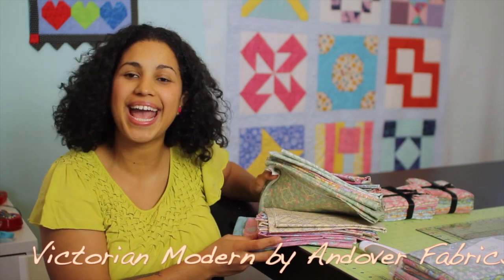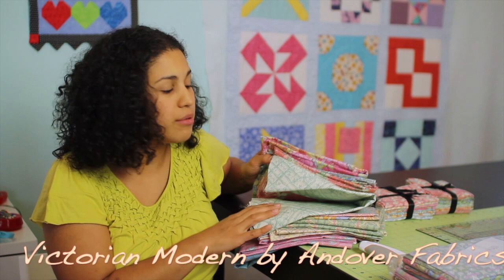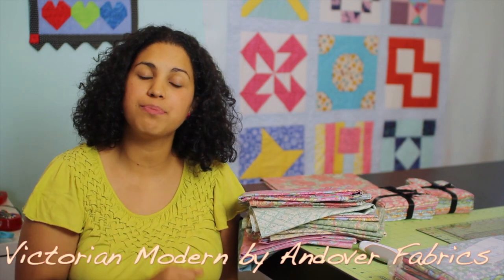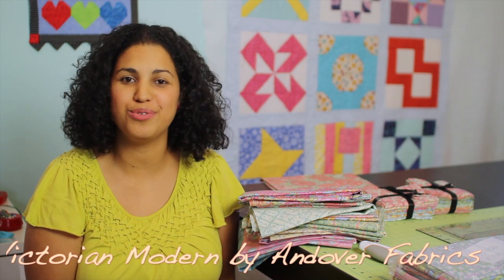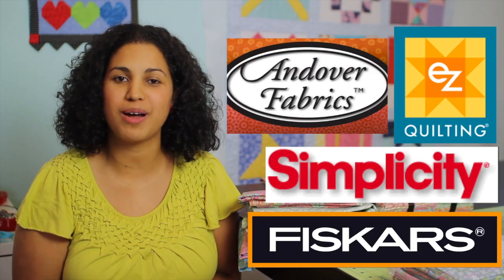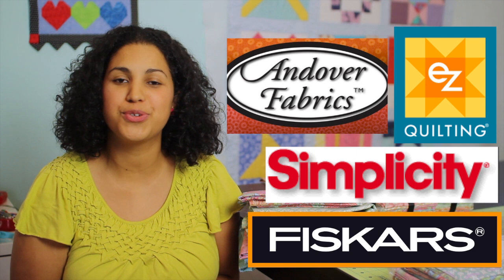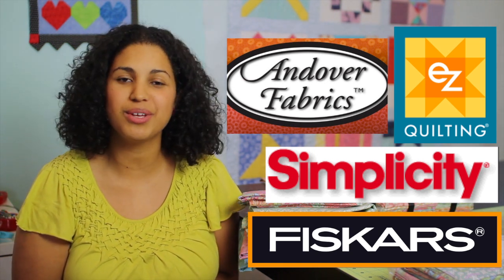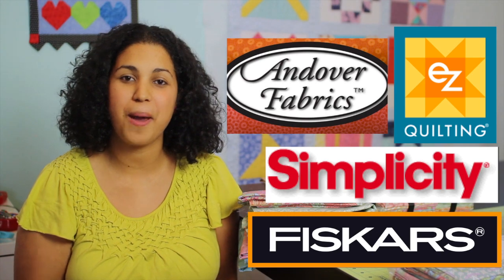Head on out to your local quilt shop and pick up Victorian Modern by Andover Fabrics. Remember that the amounts of each fabric you'll need for this quilt along are included in the description box below this video right here on YouTube. The giveaway will be open to all international viewers as well because I'll be shipping them myself. A huge shout out to all our sponsoring companies for offering up these great giveaway prizes. Thanks for watching, good luck to everyone entering the giveaway, and I'll see you next week. Bye!